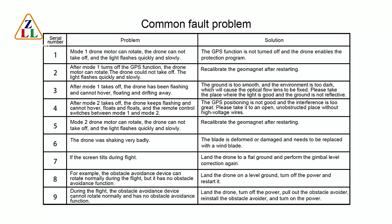Fault 3: After Mode 1 takeoff, the drone keeps flashing and cannot hover — it floats and drifts away. This is because the ground is too smooth or the environment is too dark, causing the optical flow to fail. Please fly in a place where the light is good and the ground is not reflective.